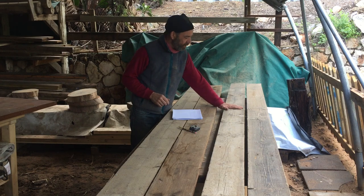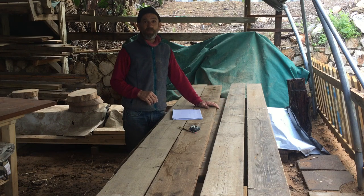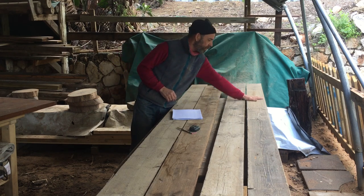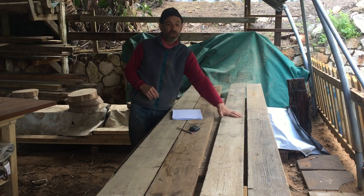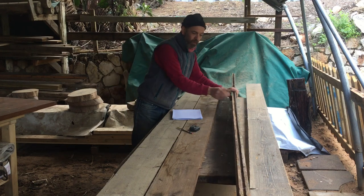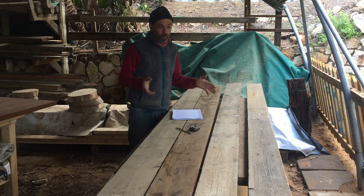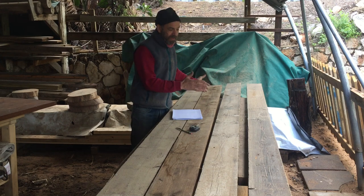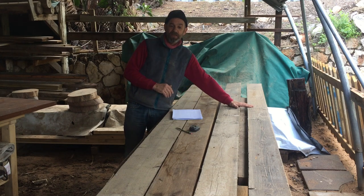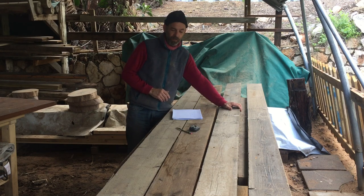So I ended up taking out another board from the pile and now I have a plan of action. I'm going to cut these to 120 centimeters each, rip off the groove and glue them together. So I'll end up with two boards of approximately 28 centimeters wide by 150 centimeters long — these are going to be the sides of the unit. And then there are the shelves. I'm going to work on the sides first because they need gluing.